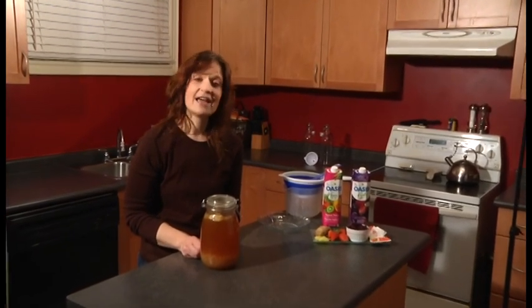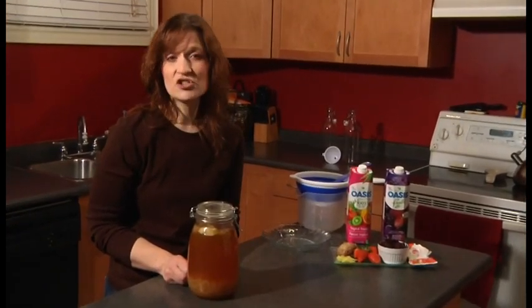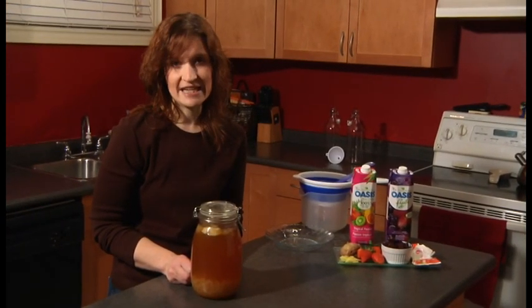Hello, my name is Maria and this is the second part in making water kefir. This is known as the second fermentation.